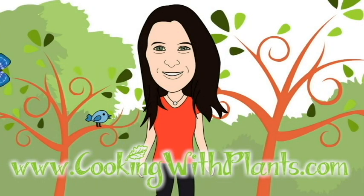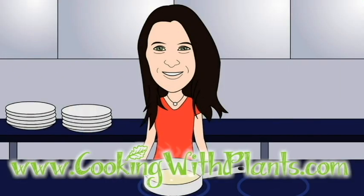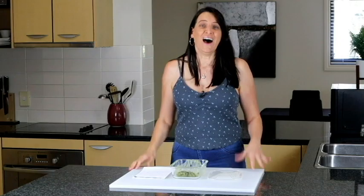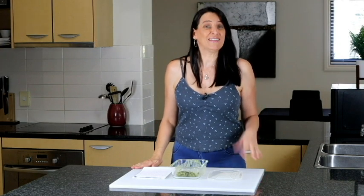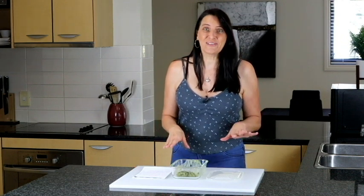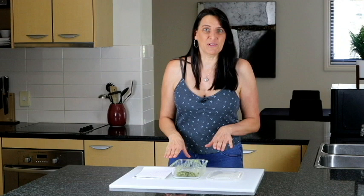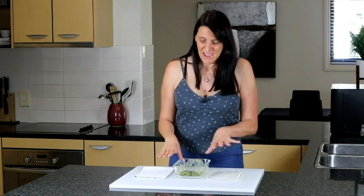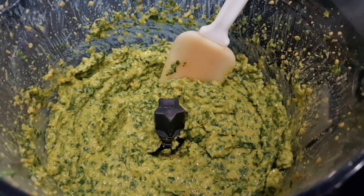Cooking with plants — vegan made easy. Hi everyone, it's Anya from Cooking with Plants, welcome to my kitchen. For today's recipe, I want to share something that I made a couple of days ago — it's nearly all gone, and I want to share this with you before I eat it all. It's a nut-free pesto sauce.